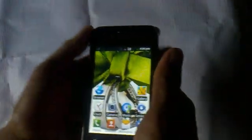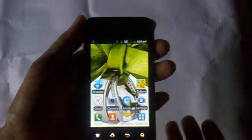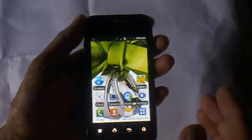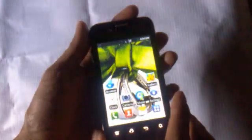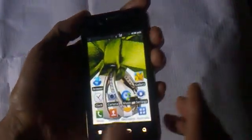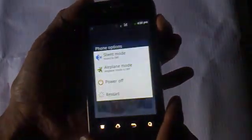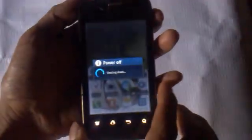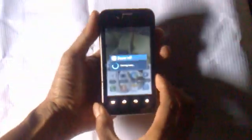Hello viewers, in this video I will show you how to test or calibrate your mobile phone. This mobile phone is a Firefly mobile phone. First, turn off your mobile phone.